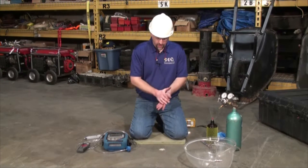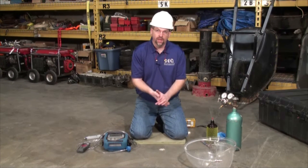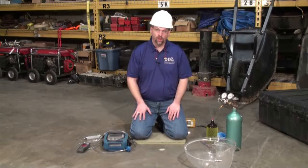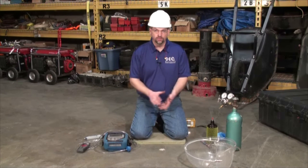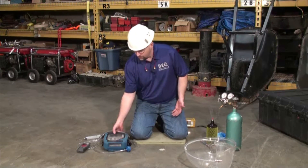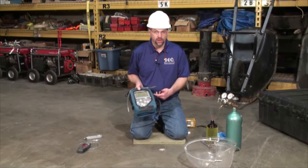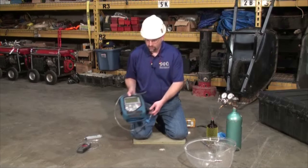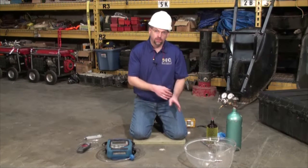We set this vapor pin about 45 minutes to an hour ago and now it's ready to sample. I'm going to go through some of the equipment that the DEQ uses for sampling. First I use a GEM 2000 meter — it measures CH4, CO2, and oxygen. That's the first step in my sampling.